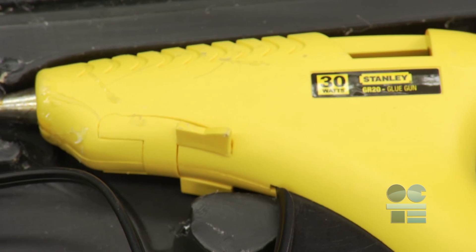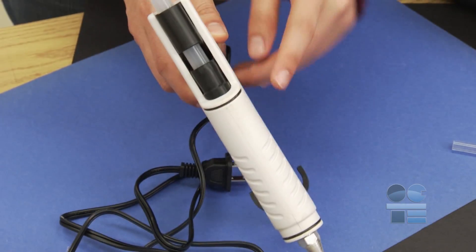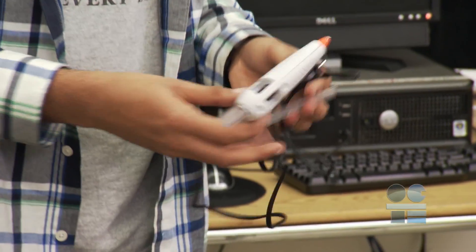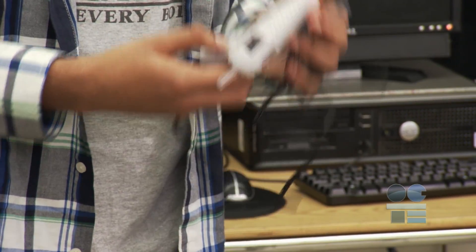First of all, inspect the hot glue gun for damage to the gun casing. Check the gun for any cracks in the nozzle or gun. Assure the on-off switch, if equipped, is functioning properly and inspect the electrical cord and plug for fraying or other damage. Secondly, be sure there is no old glue clogging the nozzle. If the hot glue gun fails your inspection, inform your teacher and remove it from use.